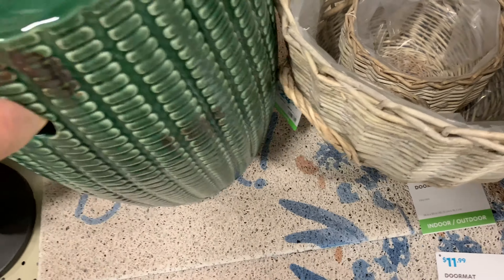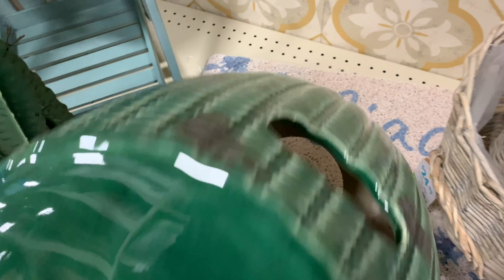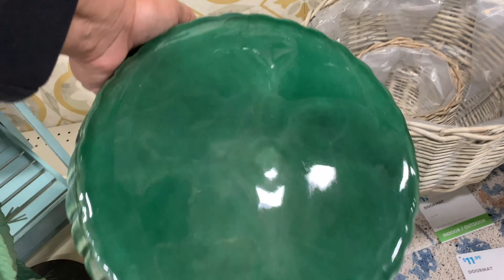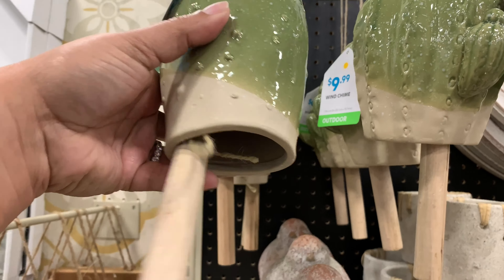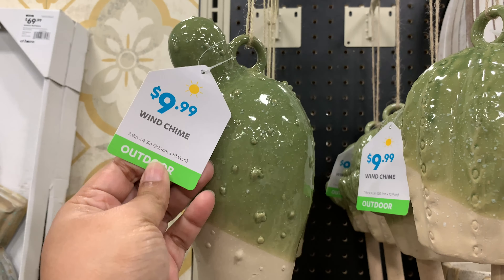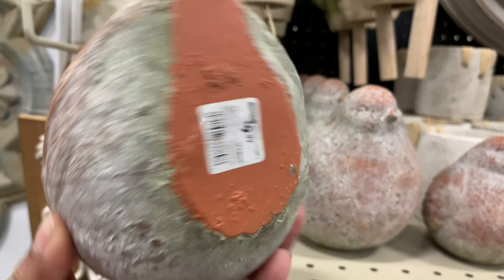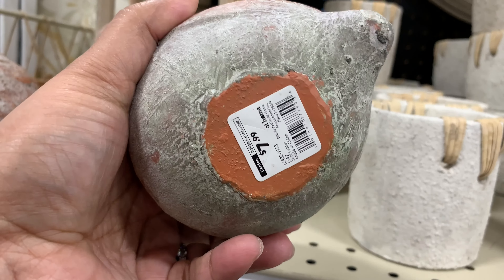There is a $12 doormat — I'm trying all the things to get this price but it had no price tag. It's very pretty; I really like it. They also have these for $10 — super cute. Lots of hanging things, lots of wind chimes, very pretty. These little birds — how cute and chubby are these? I love them so much!